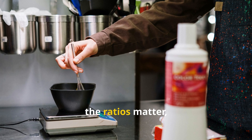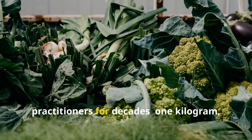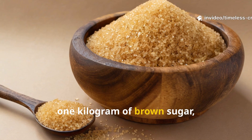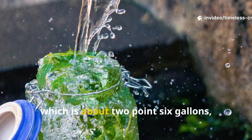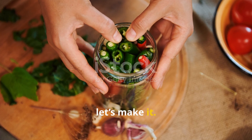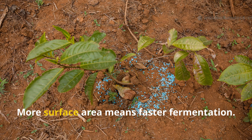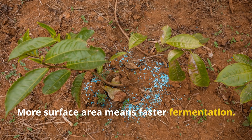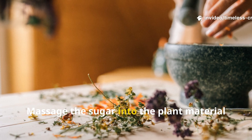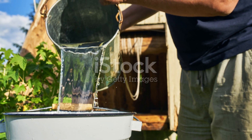To get this right, the ratios matter. Here's the formula that's been passed down and tested by natural farming practitioners for decades: 1 kilogram (about 2.2 pounds) of fresh plant material, 1 kilogram of brown sugar, and 10 litres (about 2.6 gallons) of clean water. Now, let's make it. First, chop the plant material into small pieces — the finer the better. More surface area means faster fermentation. In a clean bucket or non-metal container, mix the chopped plants with brown sugar. Massage the sugar into the plant material until it looks glossy and begins to release juice.